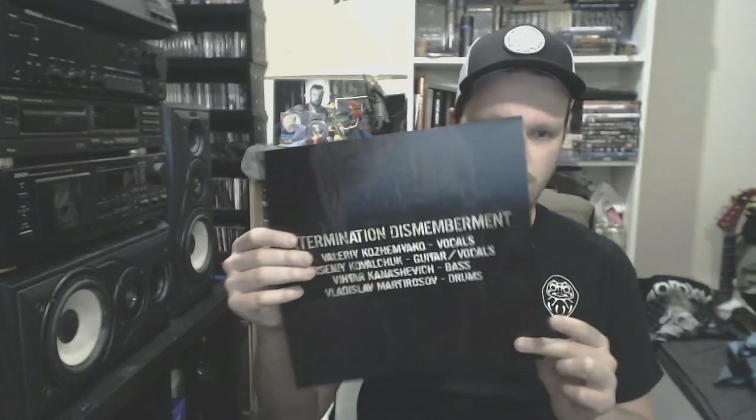Brutal death metal — Extermination Dismemberment with Butcher Basement. I believe this is their only vinyl release. It's through Morbid Generation Records on a really cool translucent green splatter vinyl. Also comes with a sheet about the guys and a thank you sheet. If you don't know Extermination Dismemberment, they're a purely slam-based death metal band — go check them out.